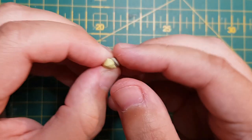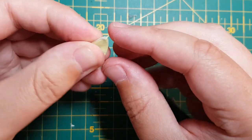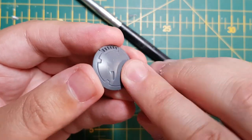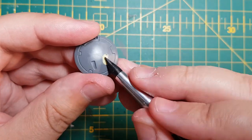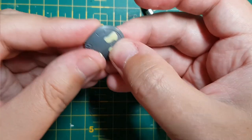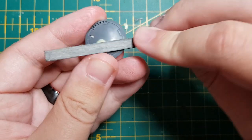Then, using some Milliput, I mixed equal parts together until it was a solid yellow colour. Please be careful when using Milliput - it is an epoxy putty and can produce an adverse reaction to your skin. I then filled in the areas where the aerials would go, to give the impression of a smooth, continuous surface. Don't worry about being too neat here - I'm going to remove the excess after the Milliput is dry in a few hours. Once dry, using my hobby knife, I slowly removed the excess Milliput and used my file to smooth down the surface for a smooth finish.